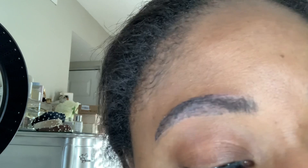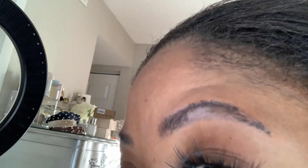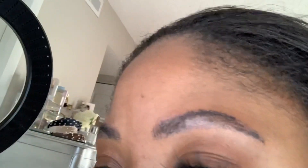Alright guys, it's day six and this is what my brows are looking like. They're starting to peel really, really well and my skin is retaining the pigment, which is a good thing. I didn't have this much retention when I got my brows initially micro bladed. This looks really, really good — I'm really happy with the results. In June I'm going to do a touch-up and that should really perfect them, but I feel like they look good already.